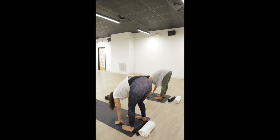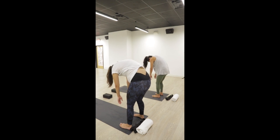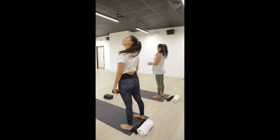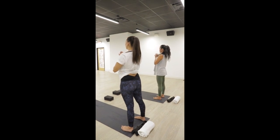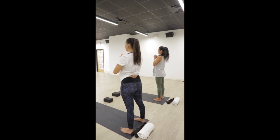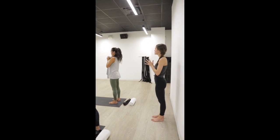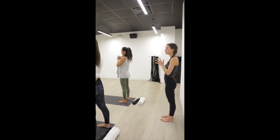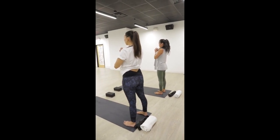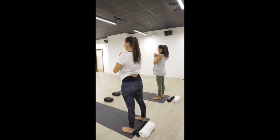Inhale and slowly roll up to stand — give yourself enough time to arrive, feel the notches on your spine stack on top of each other. Bring your hands to your heart center and close your eyes. Our intention today is self-care. Throughout these next months you'll be experiencing change and this special time in your life — know that this practice is for you. Take one breath in through your nose, open-mouth exhale.